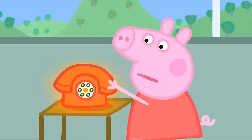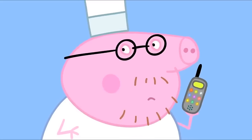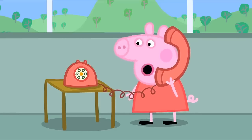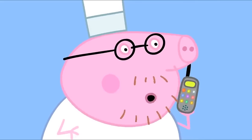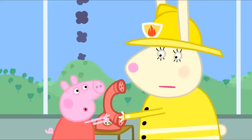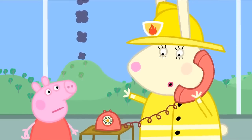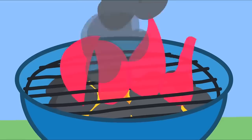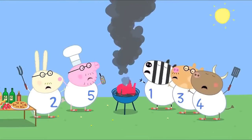Hello, fire station. Hello, Peppa. Oh, Daddy, it is you. You're very naughty. This phone is for fires only. Can you put Miss Rabbit on, please? Daddy wants to speak to you. Hello, Daddy Pig. This phone is only to be used when there's a... Fire! Daddy Pig's barbecue is on fire.